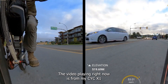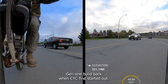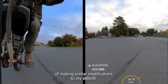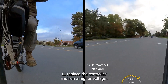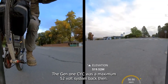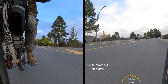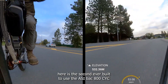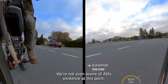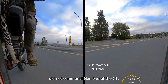The video playing right now is from my CYC X1 Gen 1 build. Back when CYC first started out I picked up a couple of their motors to build bikes, with the intention of making similar modifications to my BBS HD — i.e., replace the controller to run a higher voltage. The Gen 1 CYC was a maximum 52 volt system back then and also used CYC's own controller. The bike here is the second ever built to use the ASI BAC 800 — CYC were not even aware of ASI's existence at this point. The whole CYC using ASI controllers did not come until Gen 2 of the X1.